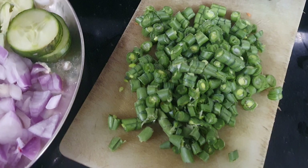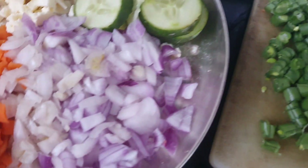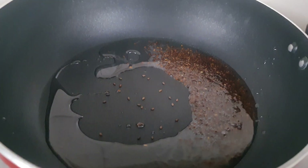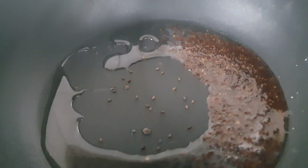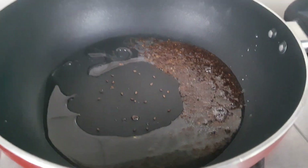I am taking beans, onions, carrots, and paneer, chili powder, and salt — these are what we need. I am taking some oil, and after heating I am adding black sesame seeds to it — it is going to splutter.